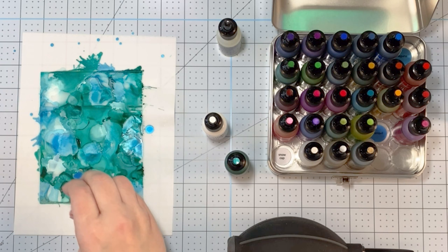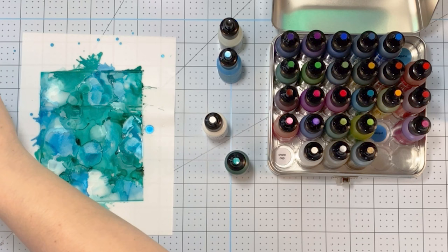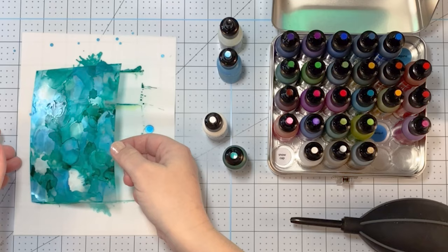You can squeeze the blower so that you get just a small amount of air to come out, or you can really squeeze on it and get a big burst of air. Depending on what you're looking for, you can get different looks by squeezing hard or soft — whatever works for you.